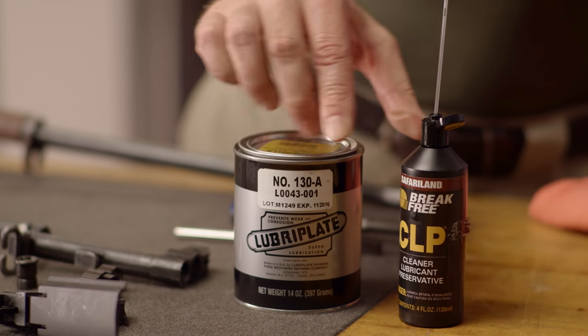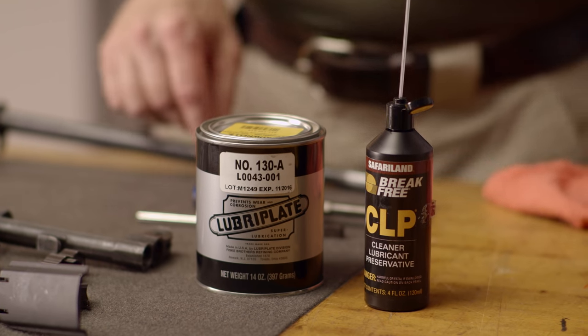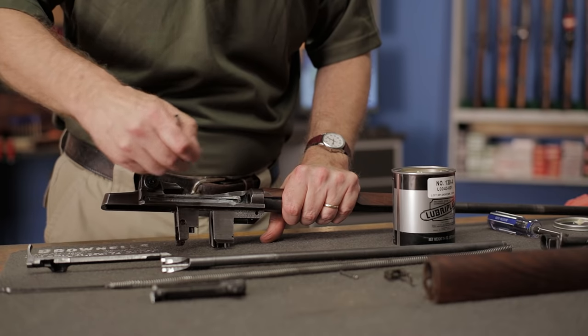We'll be using two different lubricants today: Lubriplate, which is a grease, and a regular gun oil like Break Free. We'll begin with the receiver, as it gets the majority of the grease on these rifles because that's where most of the friction between parts can be found.